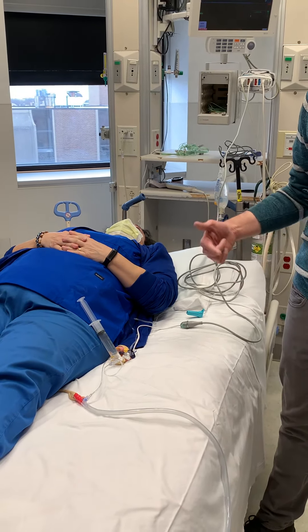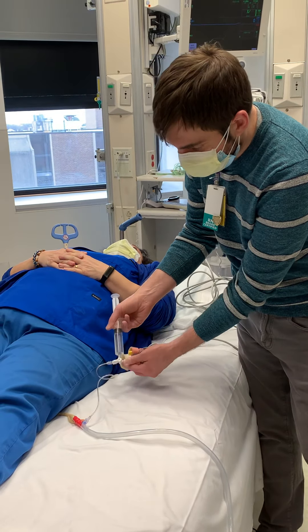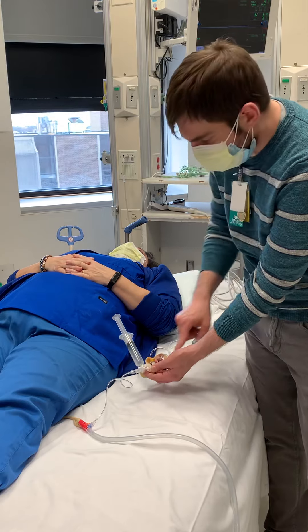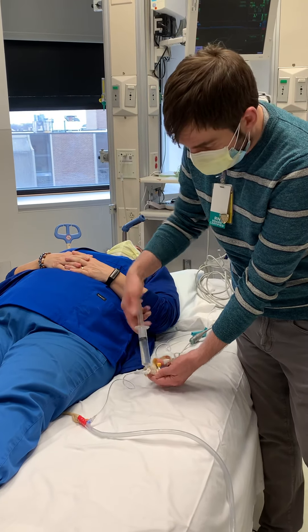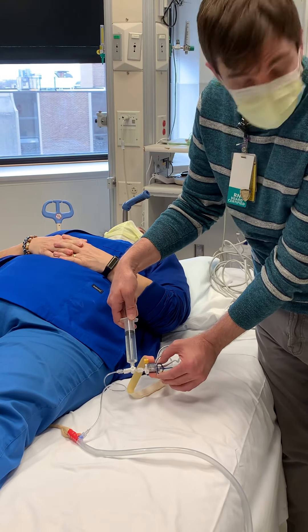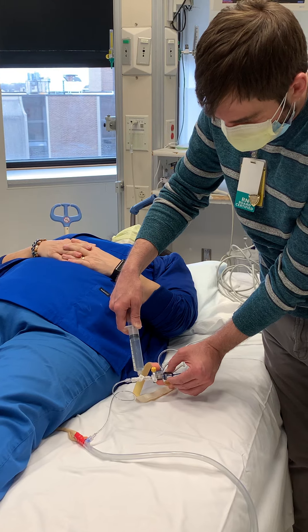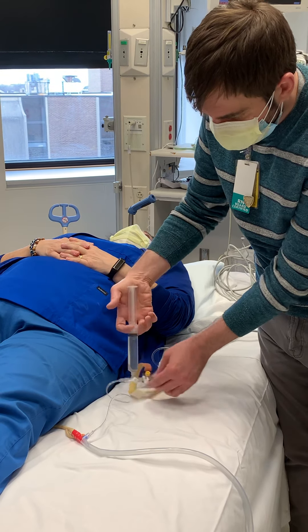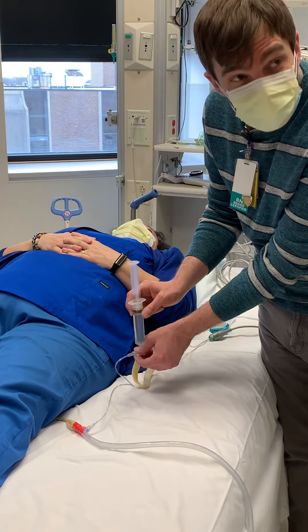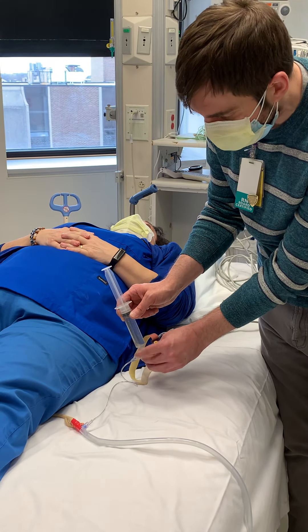Now, to actually do your measurement, you're going to turn your stopcock so that the bag is open toward your syringe, and pull back until you get 25cc's of saline in there. It's a little tricky because you have to squeeze the flush and pull back at the same time to get the fluid to come through. It's a 30cc syringe, but you only need 25cc's.